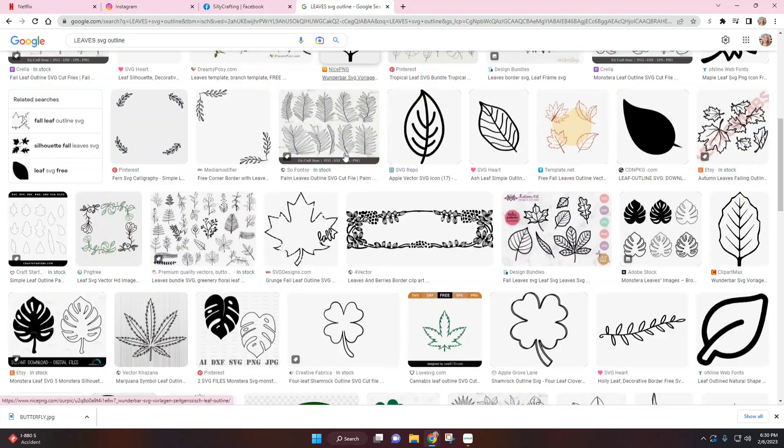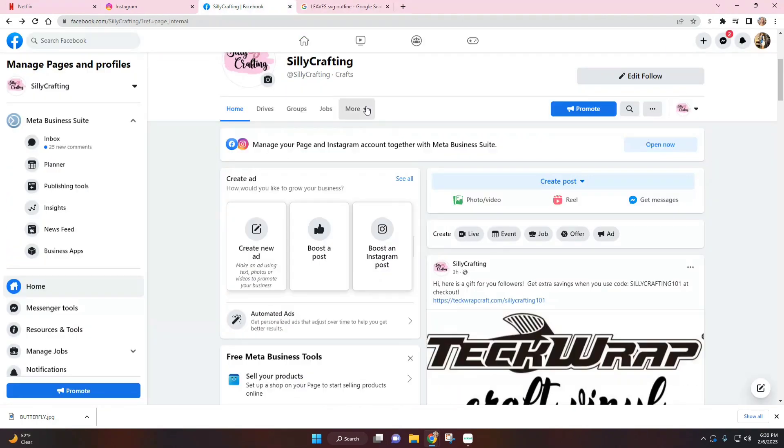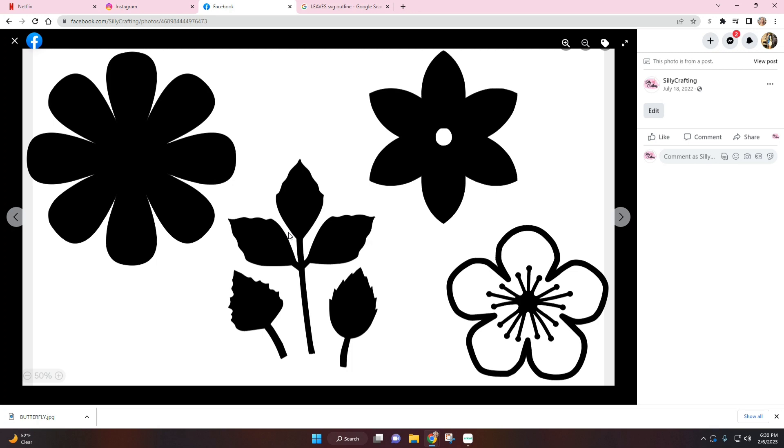I also wanted some leaves, and I do have some saved on my computer already. Here on my Facebook page, if I go into my photos, we can see I have shared the leaves that I will be using — these right here.